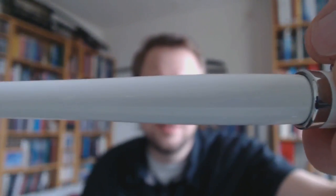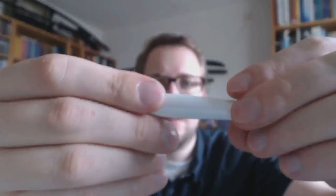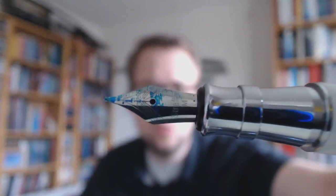We have the barrel. The barrel is strongly tapered, as you can see. Let me zoom out a bit so you can see it better — strongly tapered down. And yes, it can be posted. It's a little top-heavy because it's so tapered there and then you add that big cap. You have the section — it has another big band. And you have the nib. The nib looks pretty cool, I think.